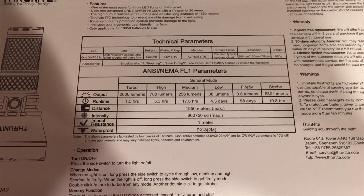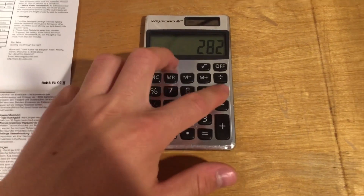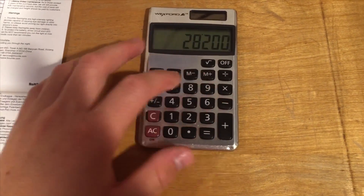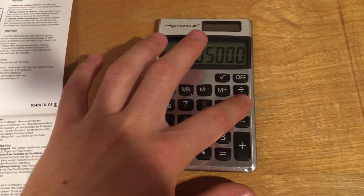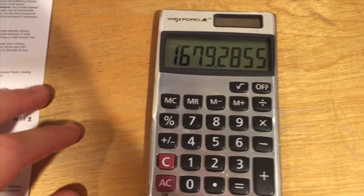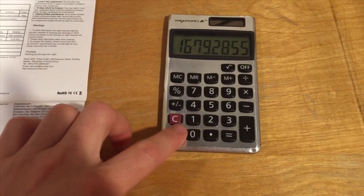Taking our test measurements and turning them into numbers: our unit produces 705,000 candela, which is 100,000 more than listed in the instructions. I can confirm this because other reviews have shown higher outputs as well. We also got 1,679 meters of throw rather than the listed 1,550 meters.